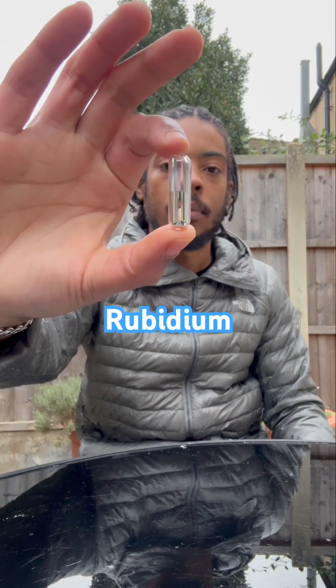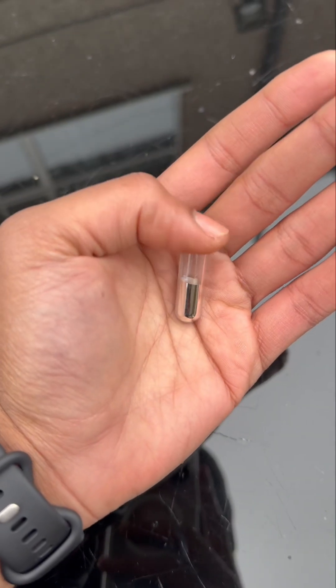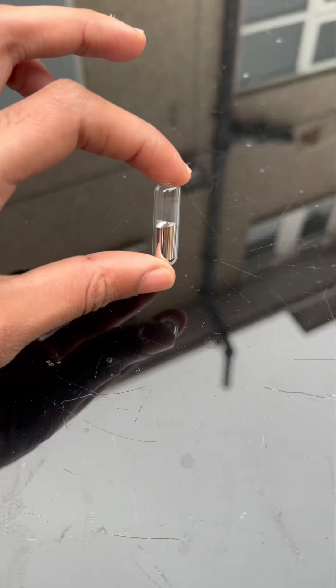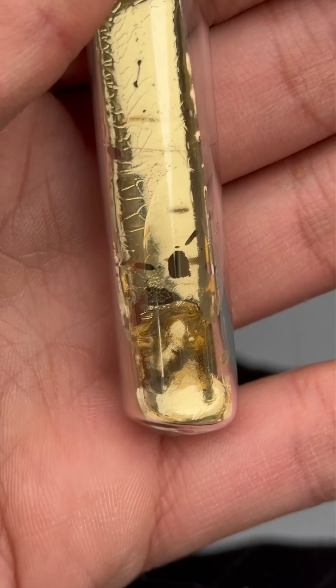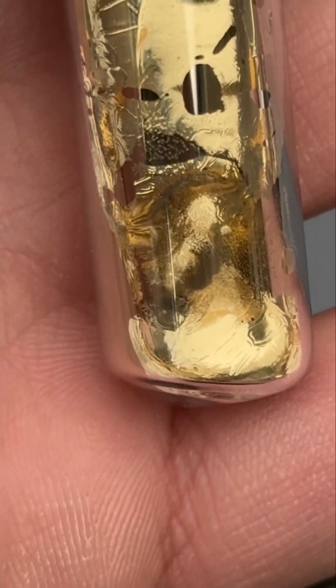Right here, I've got some rubidium metal. Now rubidium is crazy — this is the second most reactive metal in the whole world. The only thing more reactive than this is cesium. And I've got a little piece of cesium there; it's gold in color.